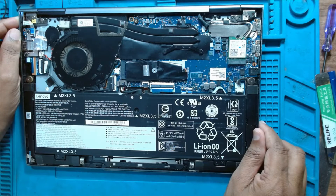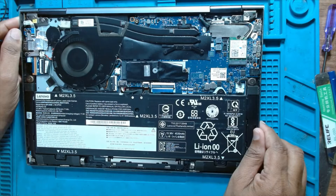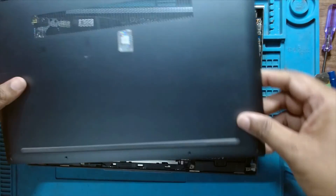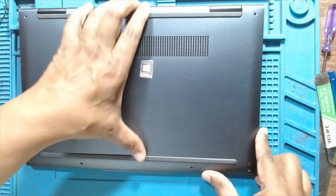That was it. I will now fix the laptop back — it's the back cover. A very simple thing.